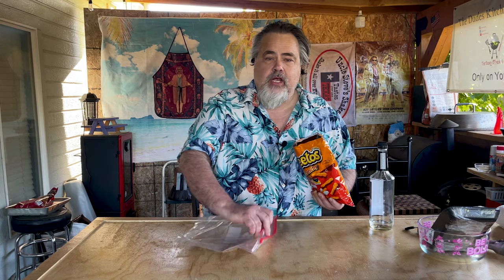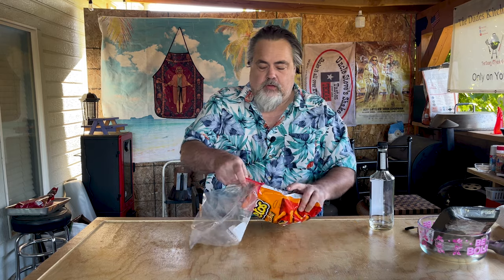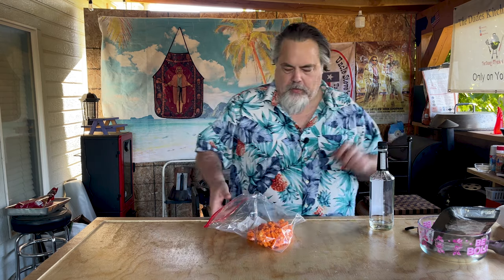We're going to use the Cheetos as part of the binder. Instead of using pork rinds if you're going keto, or breadcrumbs, anything like that, we're using Cheetos. I'm going to get quite a lot in here. I'm going to try to get as much air out as possible. Vodka bottle — you've seen me do this before. With using a wine bottle and another vodka bottle, if it works, it actually works really good.